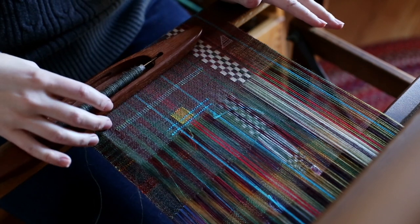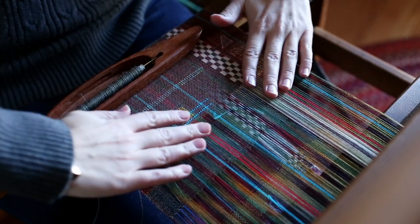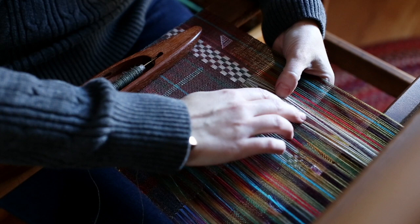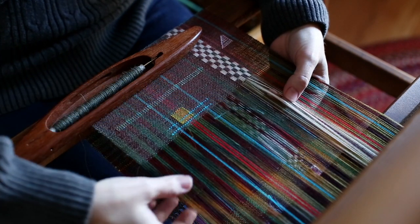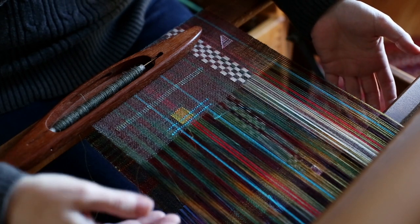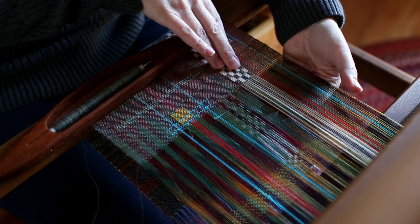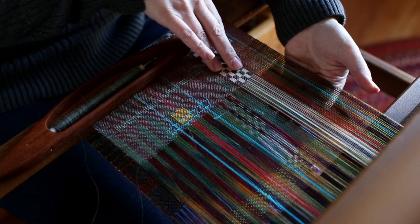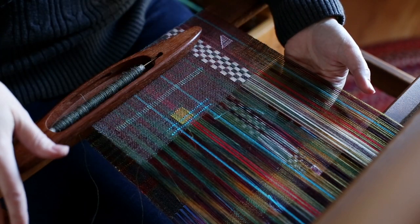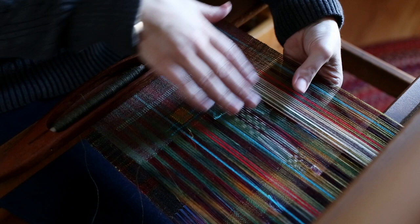I have the whole loom threaded on shafts one and two for plain weave with the colored warp. And if you look in between the white, you can see that I even have this section threaded and slayed through the reed at 19 EPI for plain weave on shafts one and two. Then this section here was threaded on shafts three and four and also slayed through the reed at 19 EPI. So it's actually twice as dense right here as it is anywhere else.